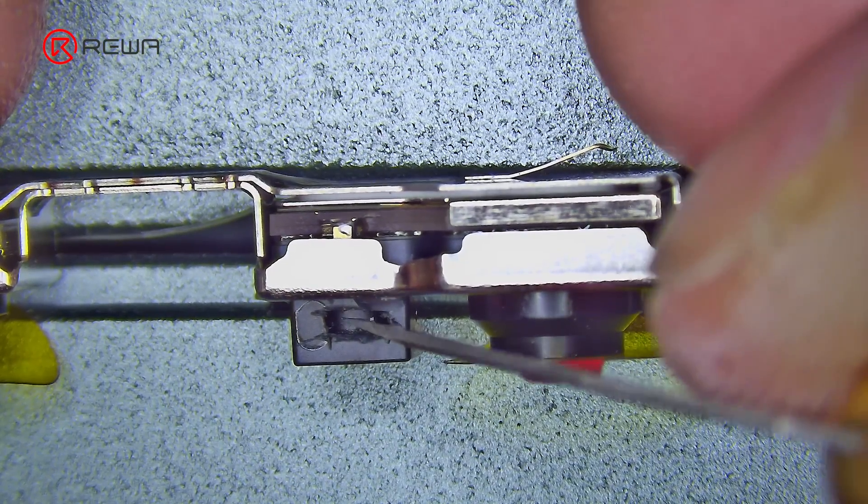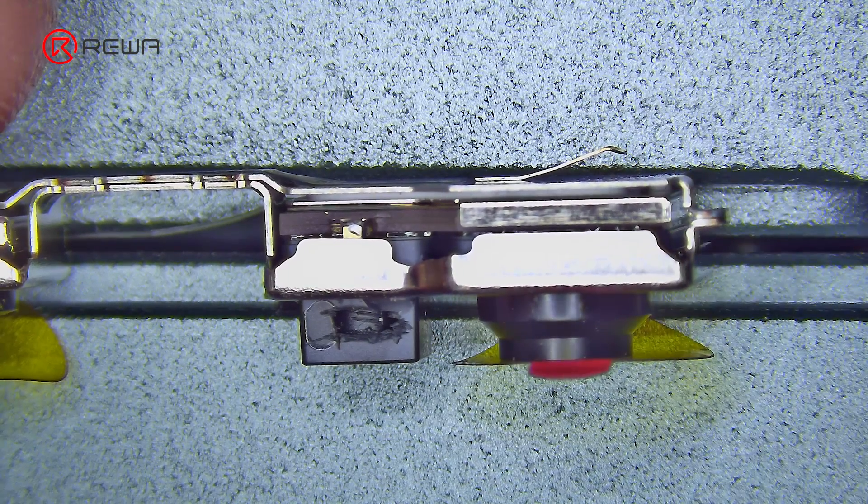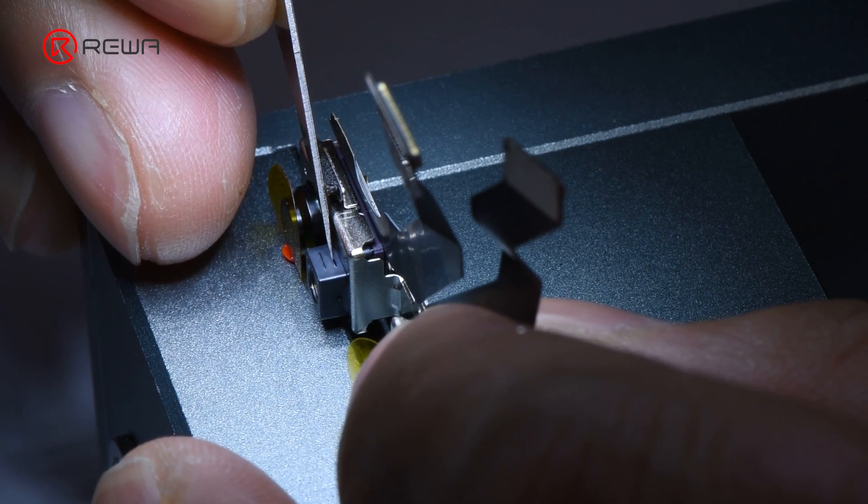Then cut two notches on the internal lens part to facilitate better glue fixation later and avoid rework. Continue the same operation on the other side.